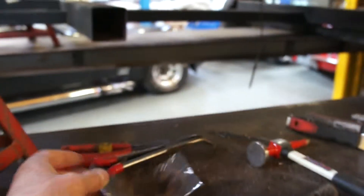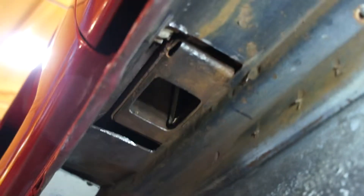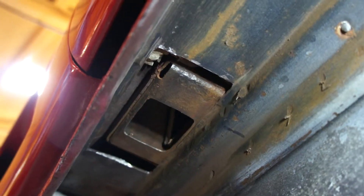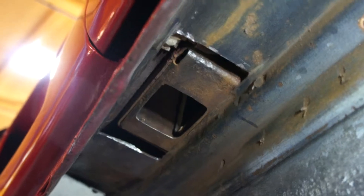So we've cut that out, which is no mean feat, because it's all part of a double-skinned area. That leaves that section in there under the door, and we're just preparing now the new piece to be let in and we'll weld that in.